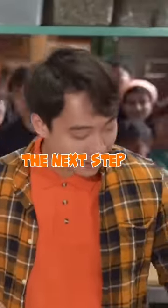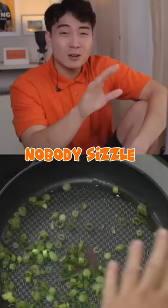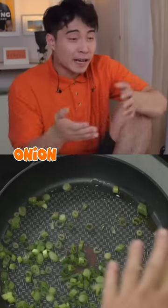Now we know what the next step is — spring onion. Don't sizzle spring onion! Nobody sizzle spring onion. If you cook spring onion now, it will wilt. It wilt.